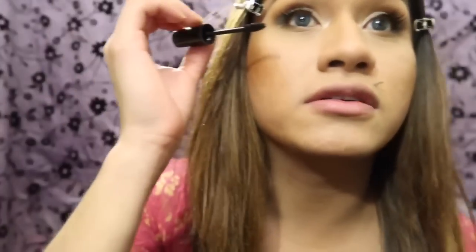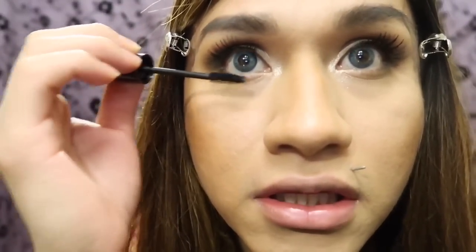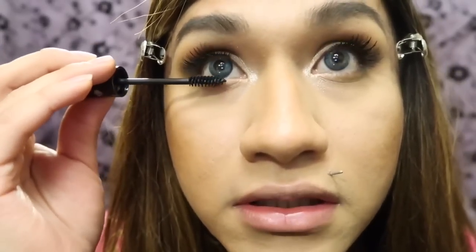They look so natural! I'm only doing it halfway on the lash, not the full lash — just halfway. Then you want to do it on your bottom lash line too, just a little bit. Be careful and take your time because you can easily mess up this look.